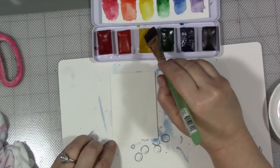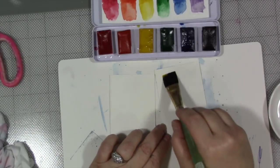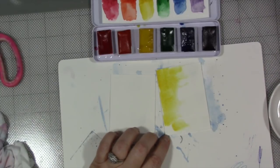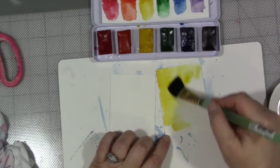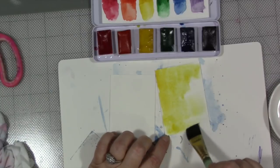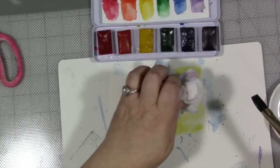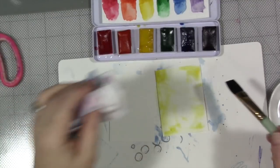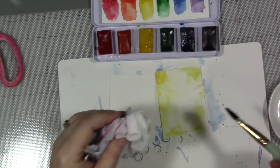We are going to take just a little bit of the yellow paint, which is pretty bright. For a yellow that's got all these other crazy colors in it, it's so much brighter than I thought it would be. I'm going to just put a little bit of texture in the paint by lifting some of it with a crinkly rag.